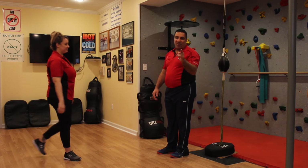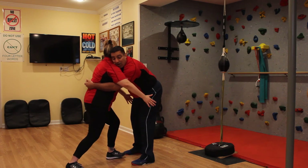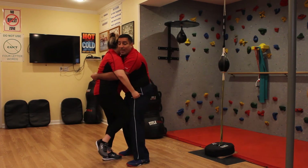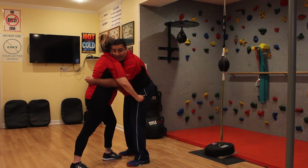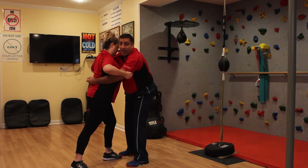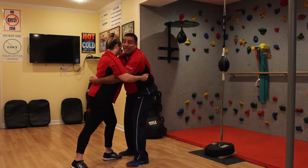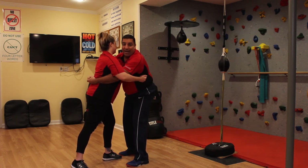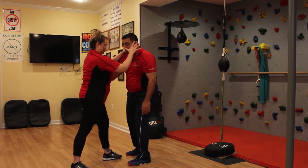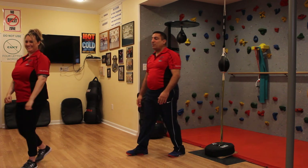Let's do it one more time. I grab her - she drops her body weight by stepping back and latches on so I can't pick her up. Options: she can knee me, pinch the inside of the legs, flush grab underneath my arms, slap and grab the ribcage, or bite my neck. All of that is to create space. Once she's created more space, she has more options: an eye gouge, an elbow, a shoulder strike, another knee for good measure - and then take off and run.